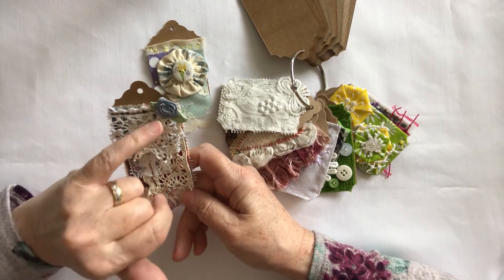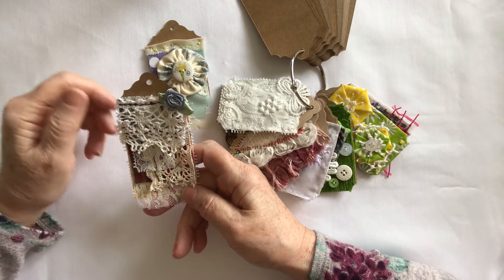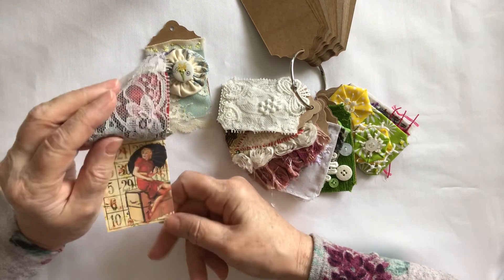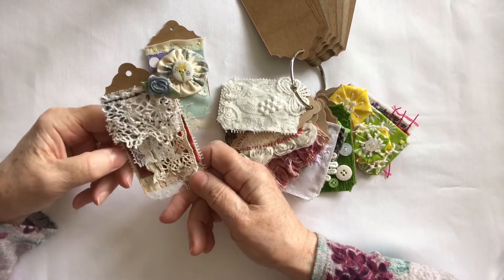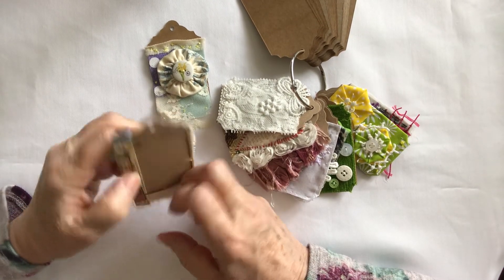Then I added a blue little flower to the top. I quite liked that. I thought I'd done some French knots but not on that one. So that was week nine.